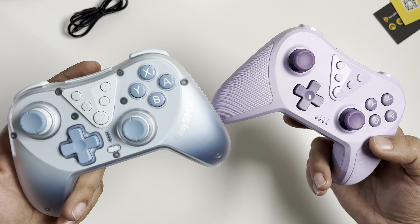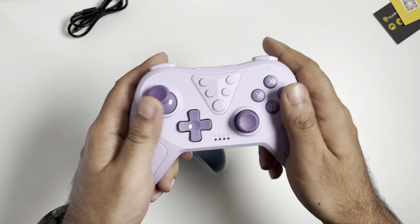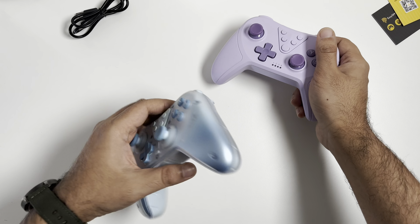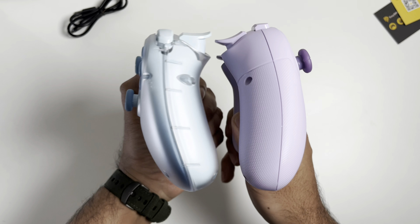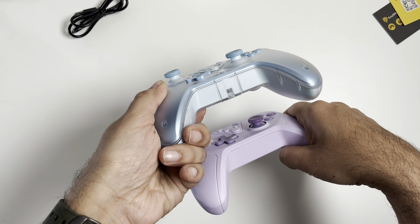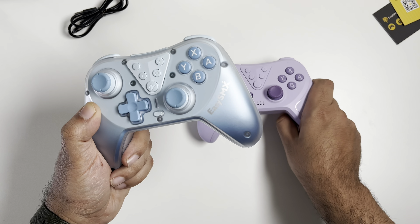Here are both controllers side by side, and I don't know which one to pick over the other because they are both really good-looking. I like the feel of this one because it has a textured grip on the actual controller, which is really nice, and this one has a smooth finish. It just depends on how you're going to use them. They are more or less the same dimensions, but it's good to put them side by side so you can get a good visual of both.